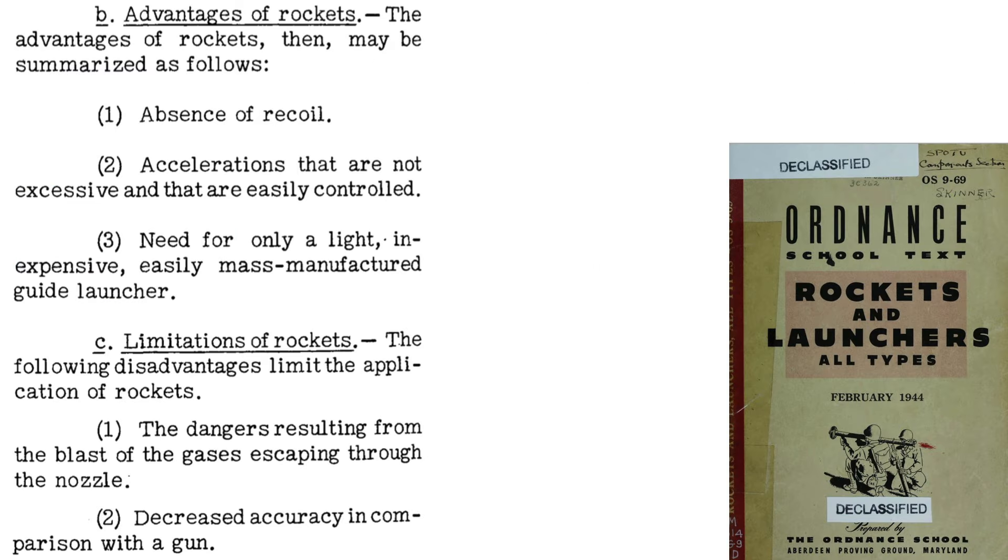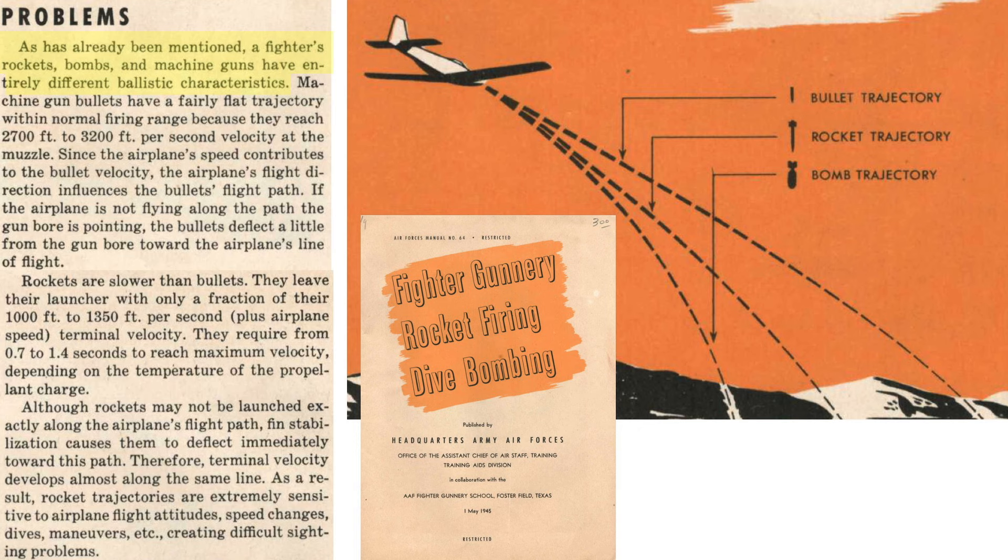The advantages and disadvantages of rockets are listed from a 1944 Aberdeen Proving Ground document. Advantages include no recoil, so rockets don't require beefed-up hardpoints. Accelerations are controlled by tweaking propellant quantity, burn time, and nozzle shape. Launchers can be cheap, lightweight, and in some cases jettisoned. Disadvantages include nozzle flames and hot gases to manage, and decreased accuracy compared to guns. A fighter's guns, rockets, and bombs all have different ballistics. A rocket's path is sensitive to the plane's attitude, speed changes, and maneuvers at launch, which can make targeting a challenge.